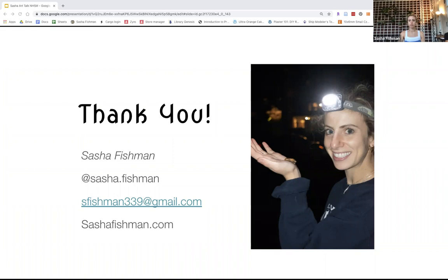I have some more slides I can show, unless you have questions.